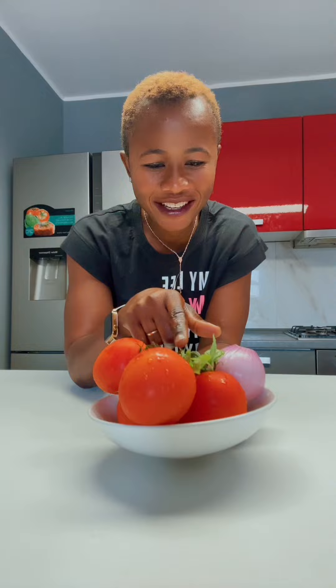Ciao ragazzi! Un'altra insalata semplice per l'estate. Today we want to make a very simple summer salad with the tomatoes. Facciamo l'insalata di pomodoro. We have the maize and the tuna. Andiamo, let's go. Cominciamo.